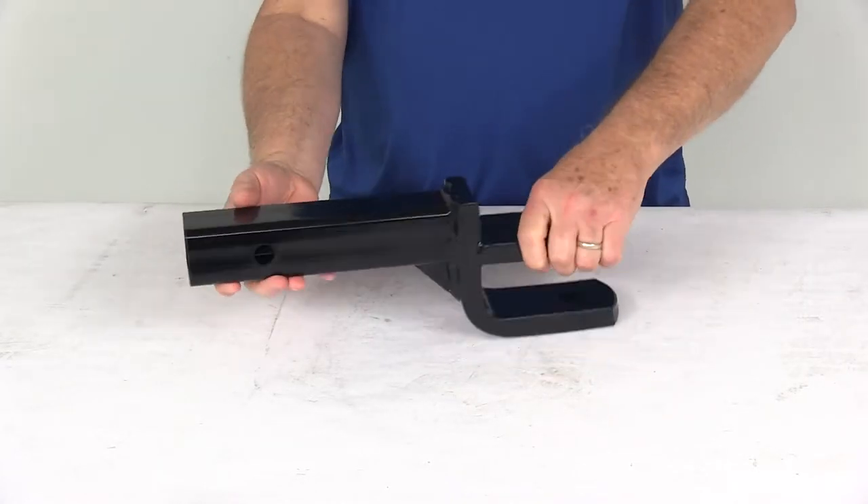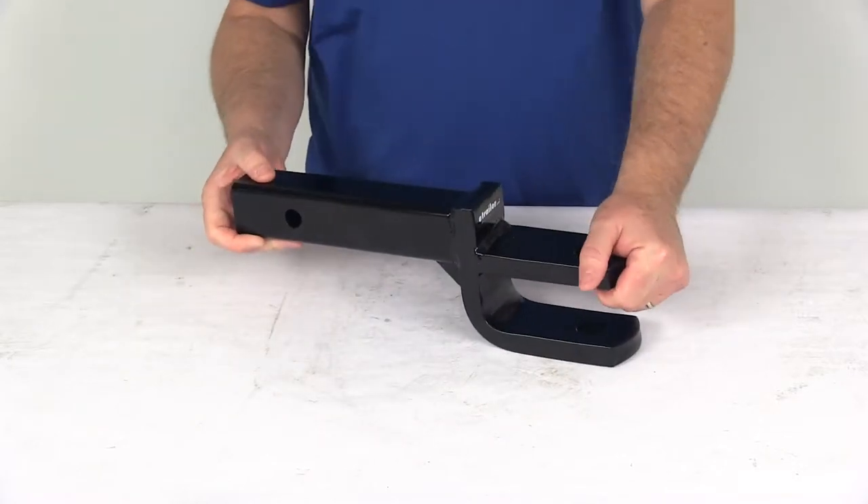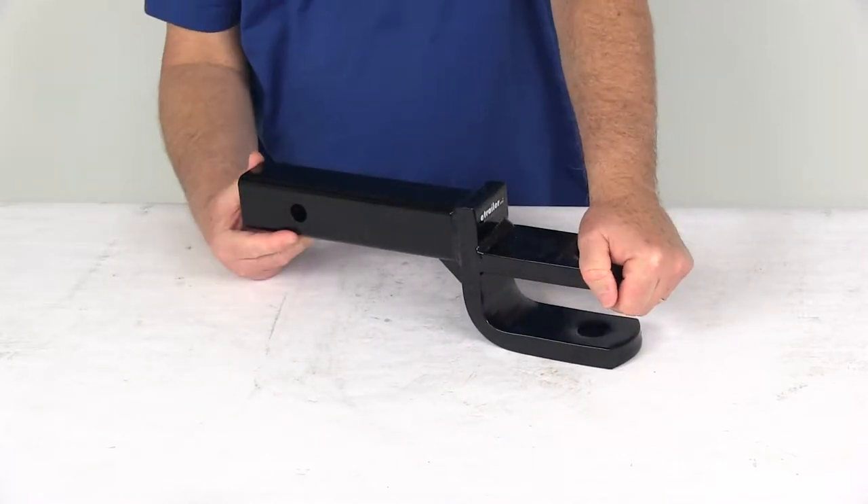It is a nice solid steel construction. The shank on it is a hollow shank. It has a nice black powder coat finish over the whole part to help resist rust and corrosion.